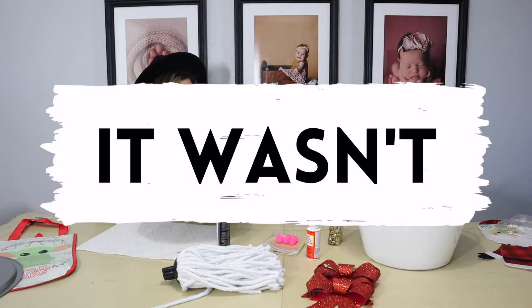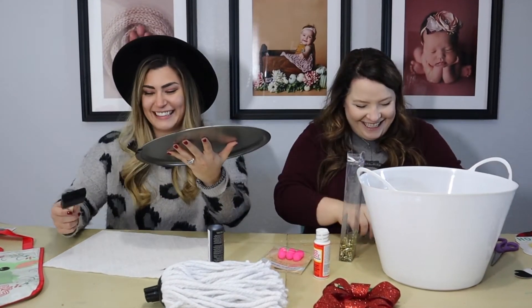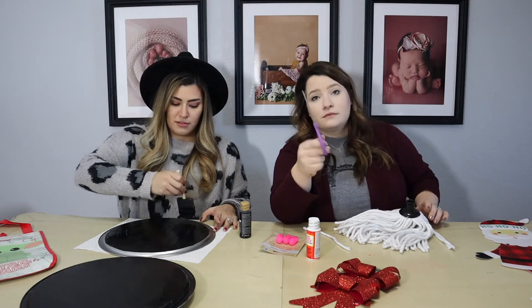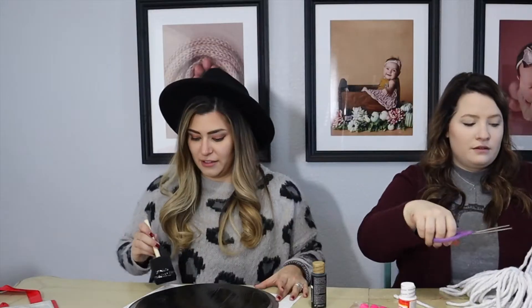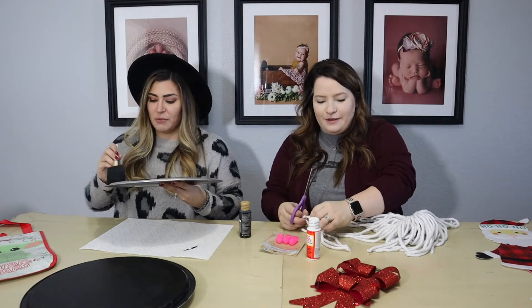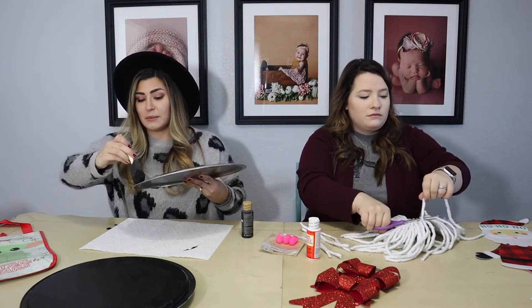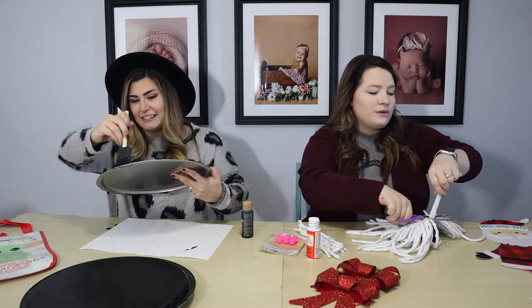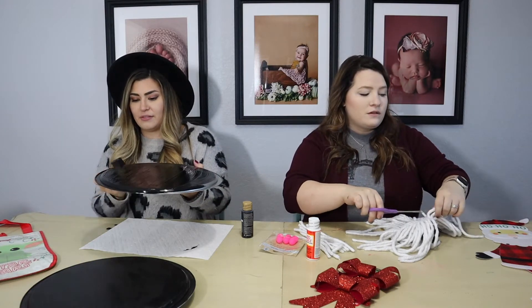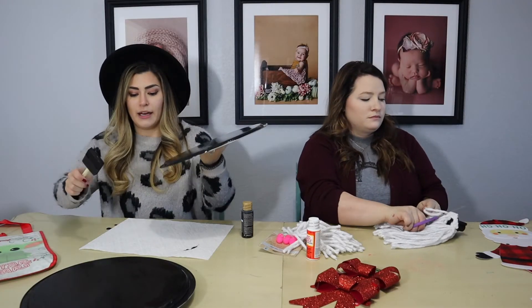I was waiting for you to look at me. I know what you're thinking — did they buy a mop head? The answer is yes, you will see. People in the comments are gonna be like, 'they are so stupid, they really wasted that mop head.' I got paint on the table — I can't even do anything about it because I'm using both my hands. This was only a dollar. The Dollar Tree we went to today had things that were like five dollars — that is not a Dollar Tree, that is 'Dollars Tree.'